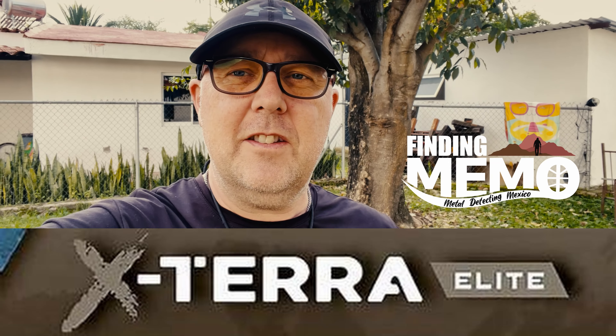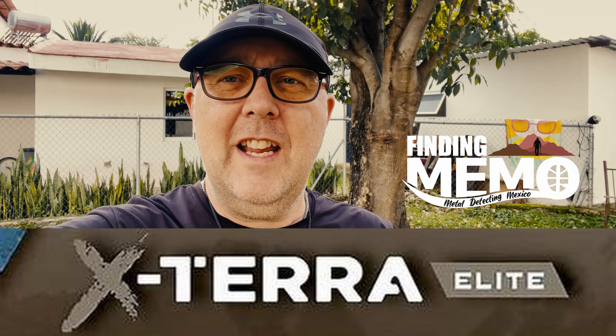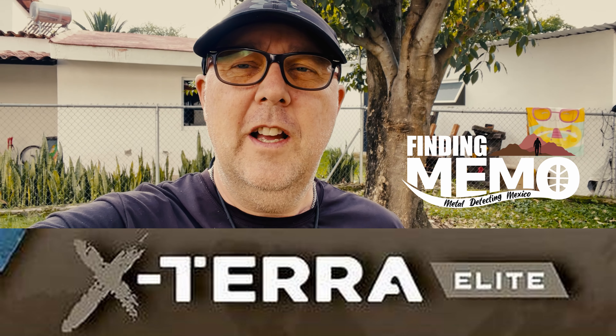Hey everyone, I'm Memo. Welcome to my channel. On this video we're going to be taking a look at the XTERRA Elite, and what I want to do today is show you how to fine-tune the detector so that you can get more out of it. Stay tuned.